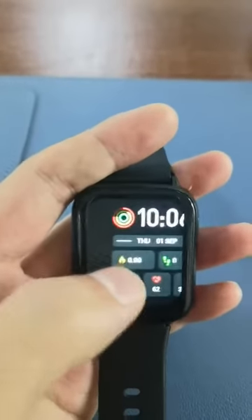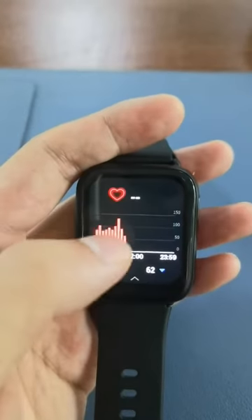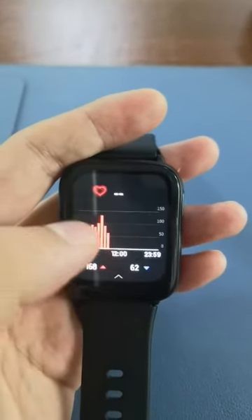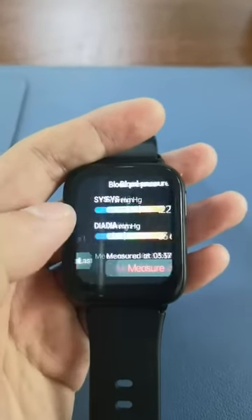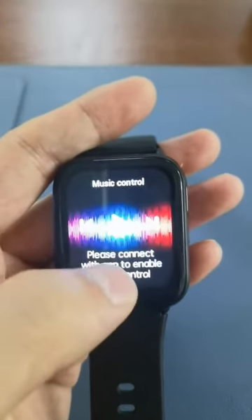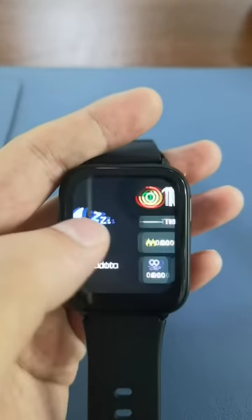This is the main screen. Swipe right — this is activity data, this is heart rate monitor, blood pressure monitor, and this is music control, weather, and sleep data.